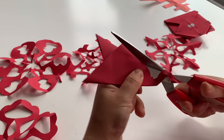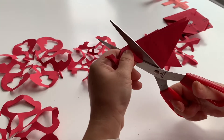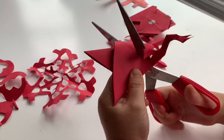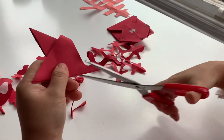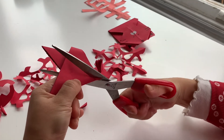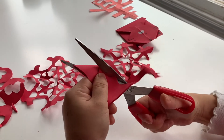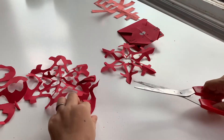Let me try one more time. And the last bit I'm going to do in a round shape, like this. But you really can do whatever you like — it doesn't matter. And it always comes out very nice.